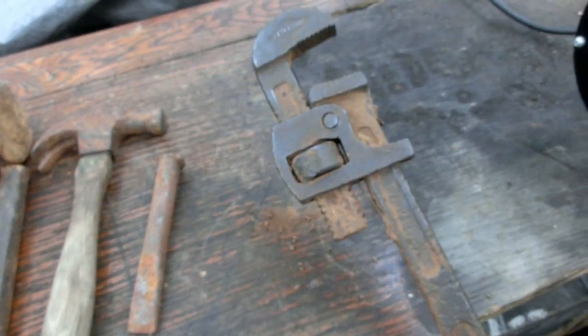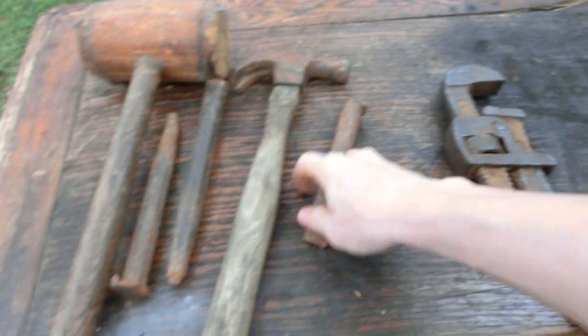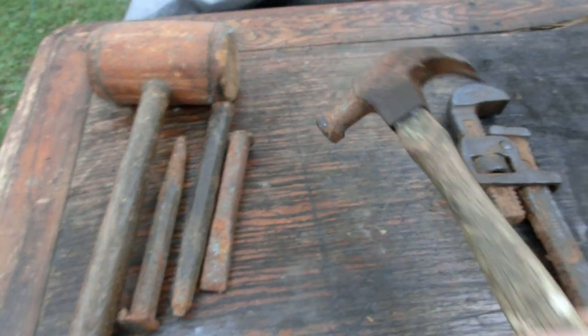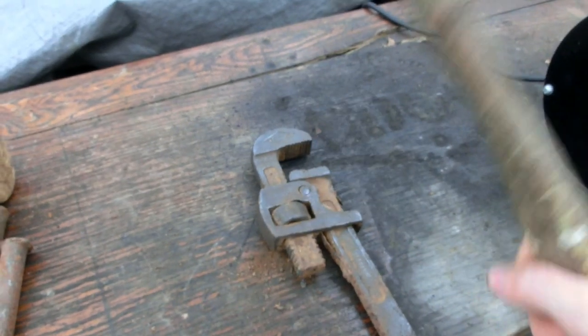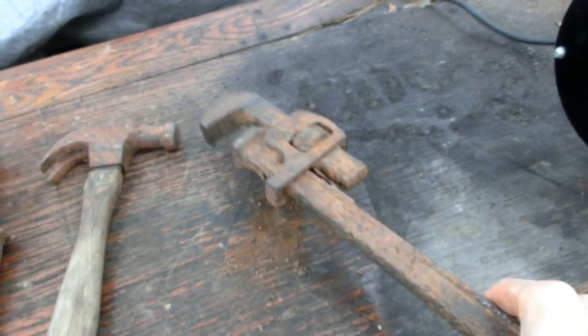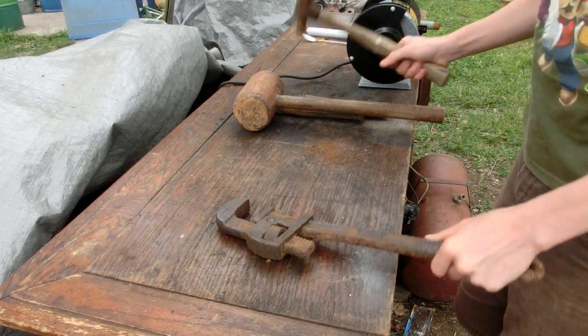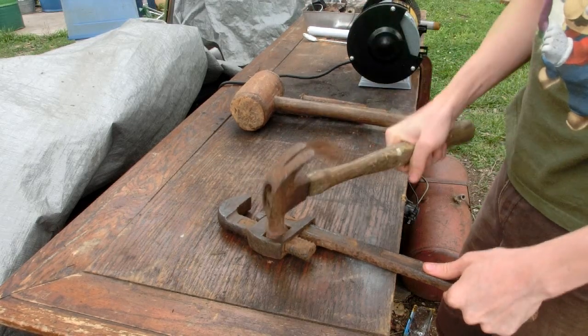So this is looking a little bit better right now, but that's all it is — it's only looking better. Now we're going to have to increase functionality, so I have some chisels and some hammers and we're going to try to break it loose. See all the rust coming out of it?